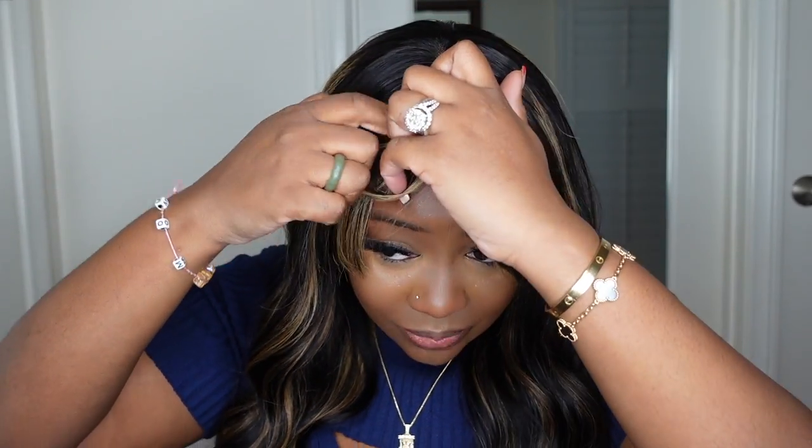It does come with lace parting, so this isn't just a bang wig with a closure — this is actually lace, so you'll be able to part it and do different things. It did come longer so you could sweep it to the side and do fringe bangs. For me, I liked a little bit of a blunt bang — I kind of fan it out a little bit. She is perfect for me. I like my bangs super long. Let me know: do you like yours long or short, closer to the eyebrow?